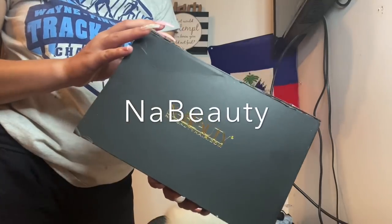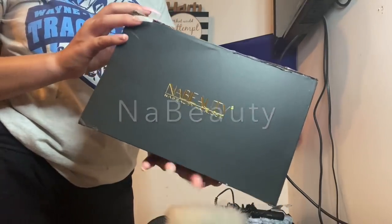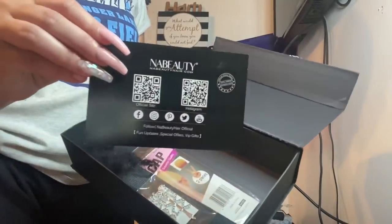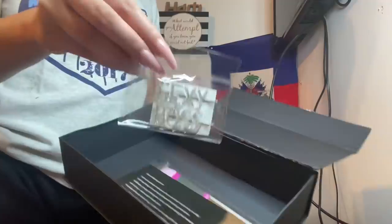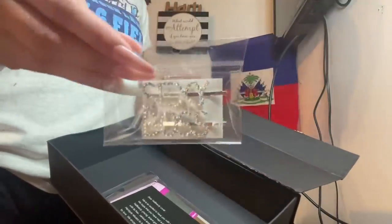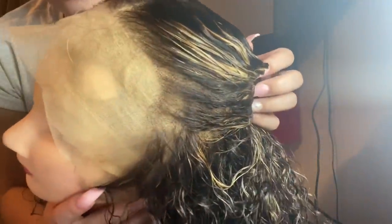What is up y'all, I am back at it again with another hair install. Today I'm pairing with the lovely NA Beauty to bring you this beautiful install. In the package they sent me a ball cap and also some really cute pins. This is a beautiful highlighted curly wig I wore on my last video and y'all were so in love with it, saying it was your favorite install ever — so here is the full install.